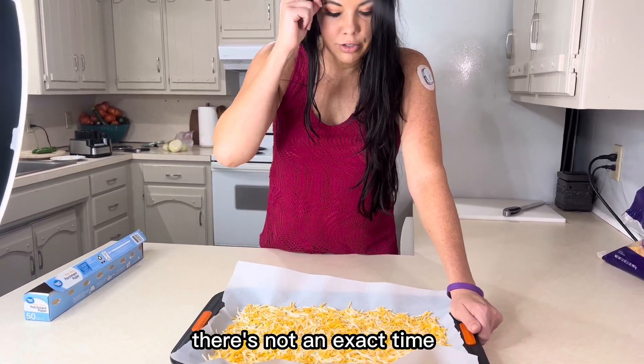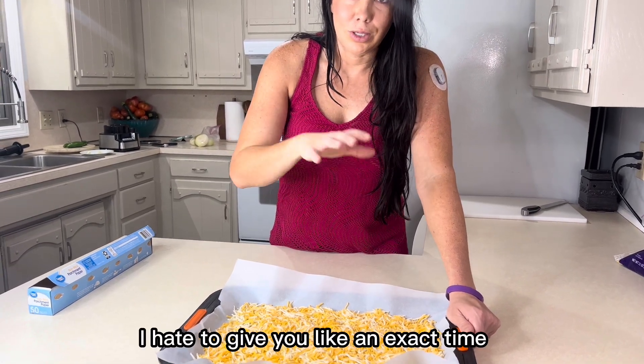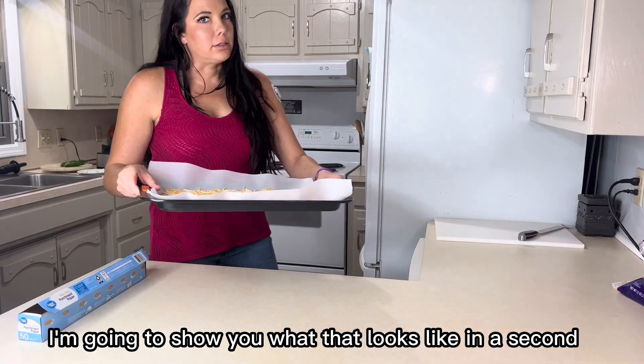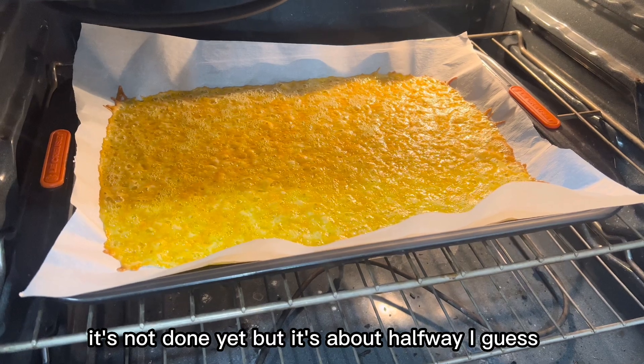Just keep an eye on it — there's not an exact time because it depends on your oven and the cheese. I hate to give you an exact time and then you burn the crap out of it, so golden and bubbly — I'm going to show you what that looks like in a second. It's not done yet, but it's about halfway.